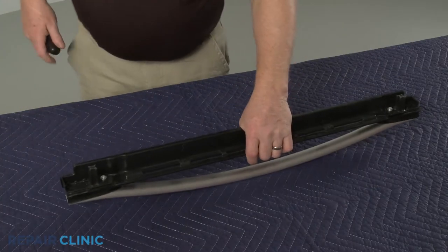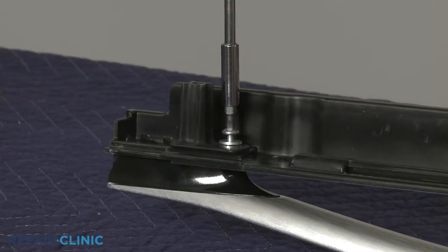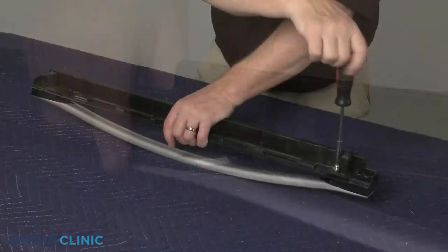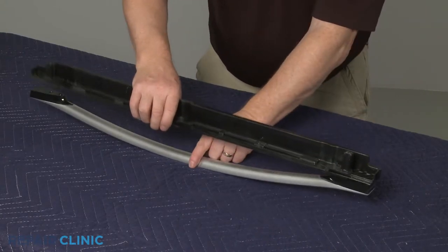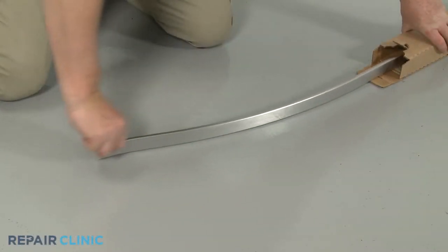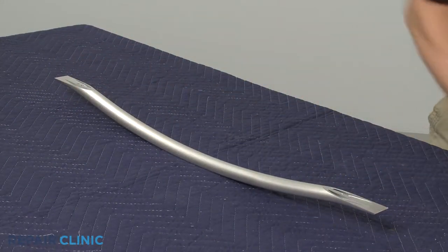Unthread the door handle mounting screws and you can fully remove the old handle. Prepare the new oven door handle for installation by transferring the spacers from the old handle to the new one.